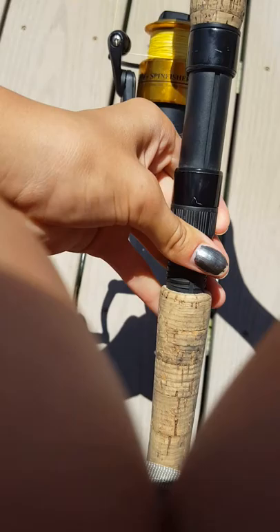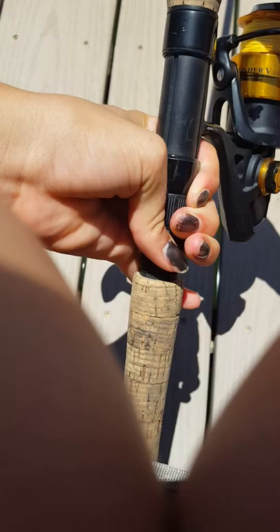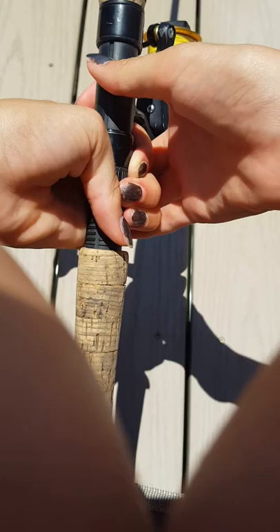Okay guys, we're back and this is fishing part two. So we left off with the pull like this — remember you turn it here and you're gonna turn it, so the string is here.